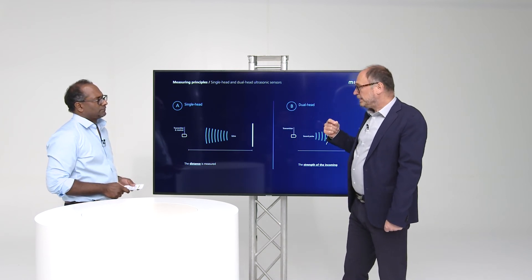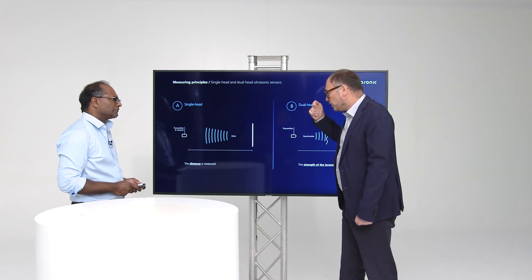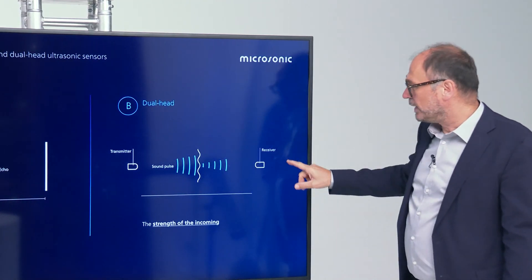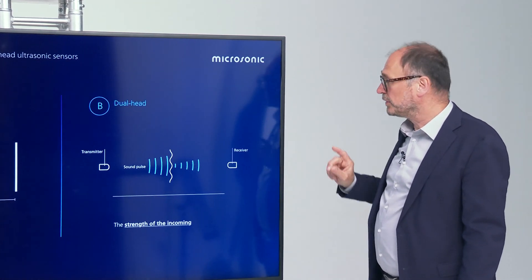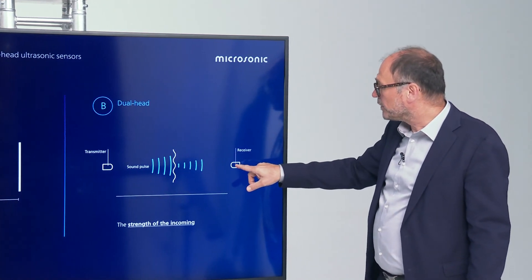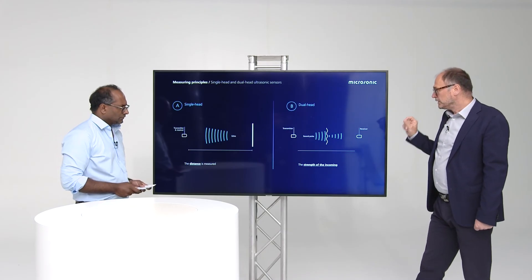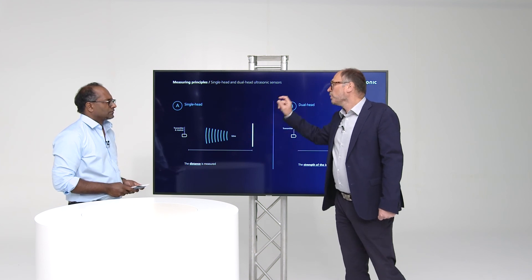We have a saying at Microsonic: we are happy if we get an echo signal, independent of whether it's a good or bad echo signal. The most important point is to measure the runtime of the echo signal. On the dual head, where we have a separated transmitter and receiver, we also use the runtime. We know the fixed mounting distance between transmitter and receiver. After the propagation time, we open a gate because we want to detect only the very first incoming signal, and we measure the strength of the signal. So the focus on the dual head is the strength of the signal, while on the single head ultrasonic sensor, the focus is on the runtime.